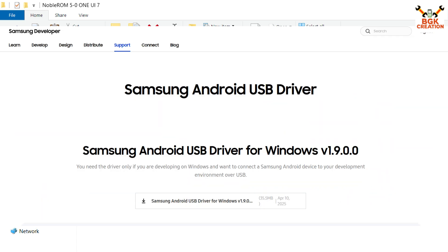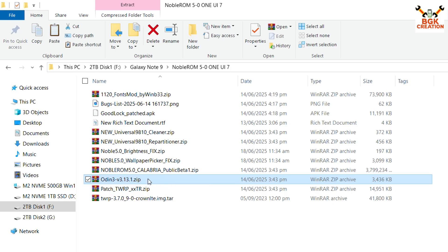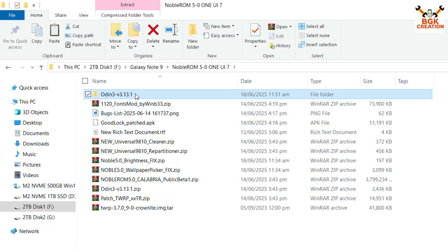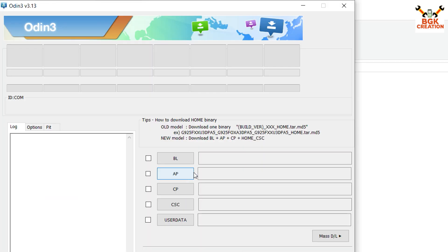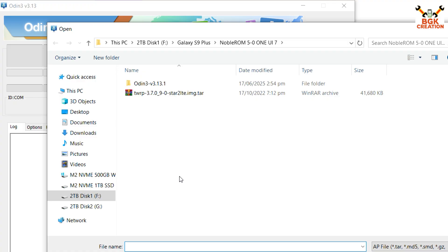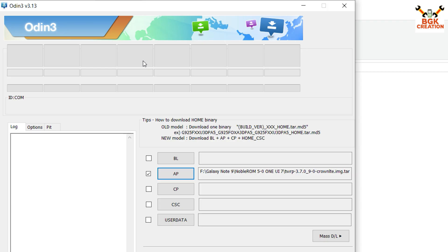If your Windows does not have the Samsung Android USB driver, download and install it from the link in the video description, otherwise Windows will not detect your phone. Extract the Odin 3.13.1 folder, open it, and double-click the Odin file. Click OK on the pop-up window. In Odin, click the AP slot, then navigate to your downloaded folder and select the TWRP 3.7.0 file for the Galaxy Note 9.